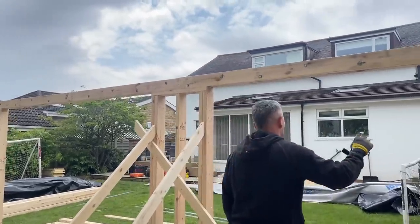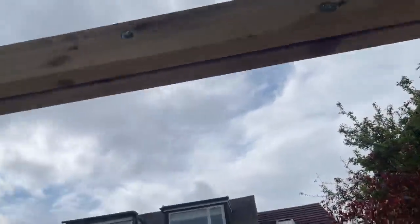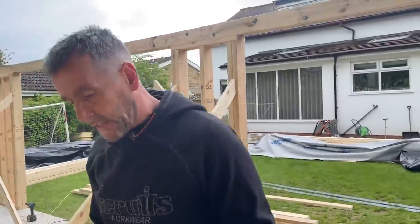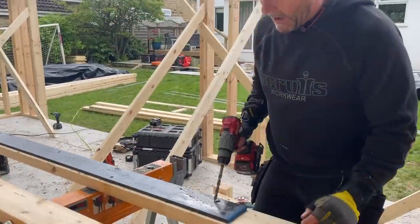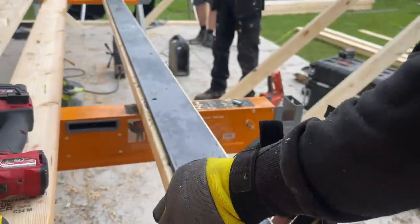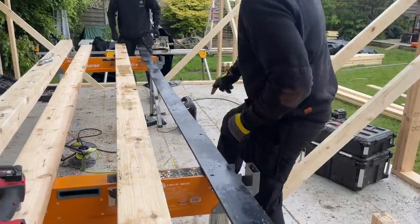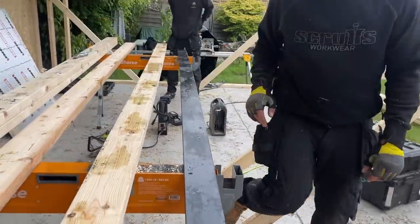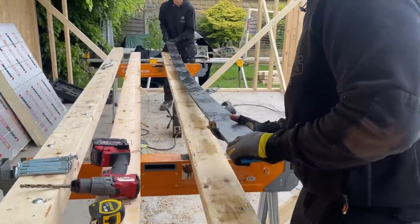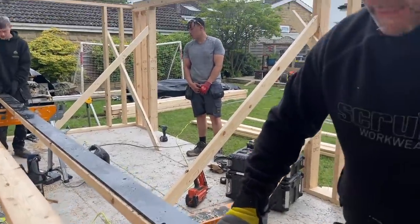The reason we've got flitch beams above the doors as well is I'm trying to keep the weight down. The front of the building has only got three nibs at approximately 650mm each, so I didn't want to put a full steel across there. The steel plate is 100mm by 10mm thick. I'll just show you something about the steel - laid flat it flexes like mad, but if you stand it on edge it doesn't flex at all. That's the idea behind it - you sandwich it between two timbers.